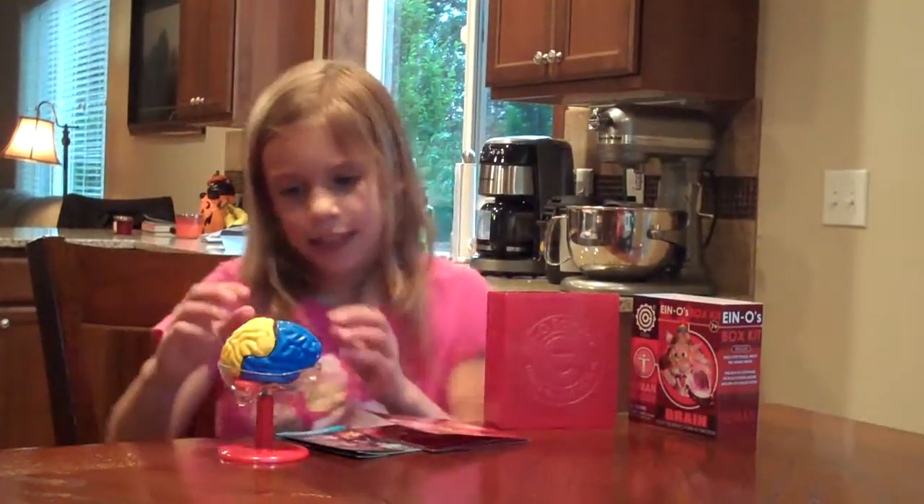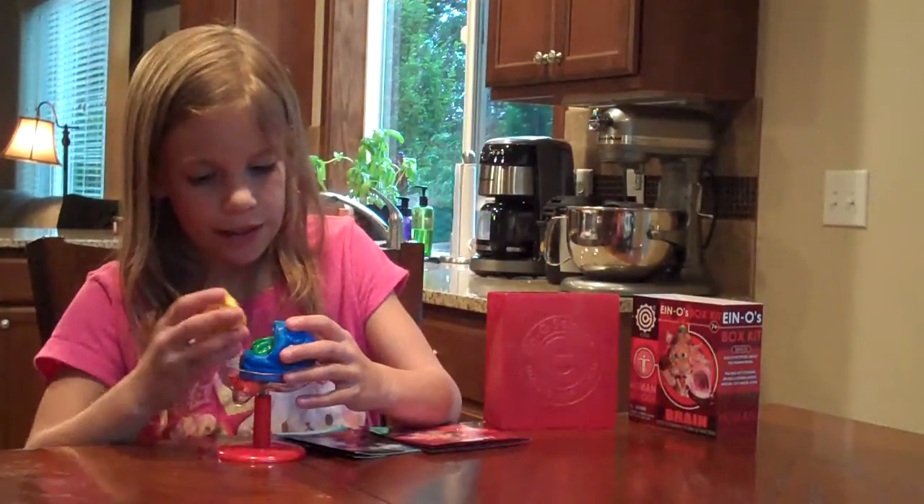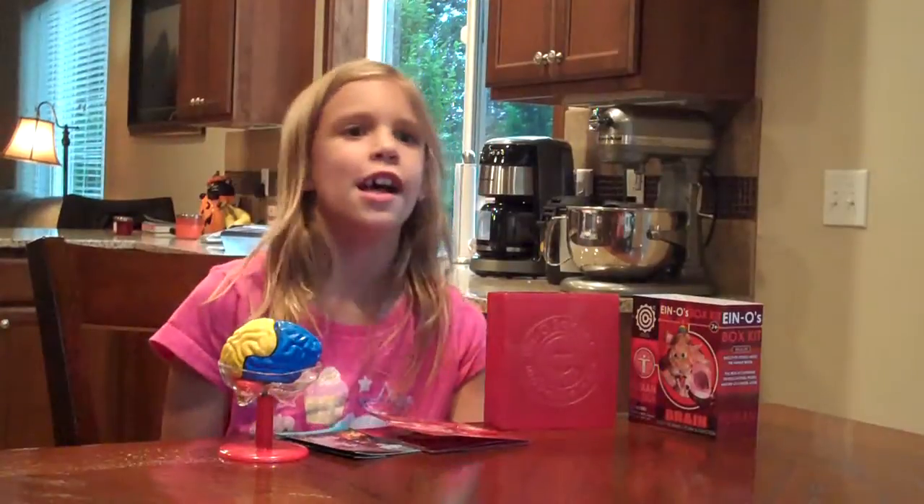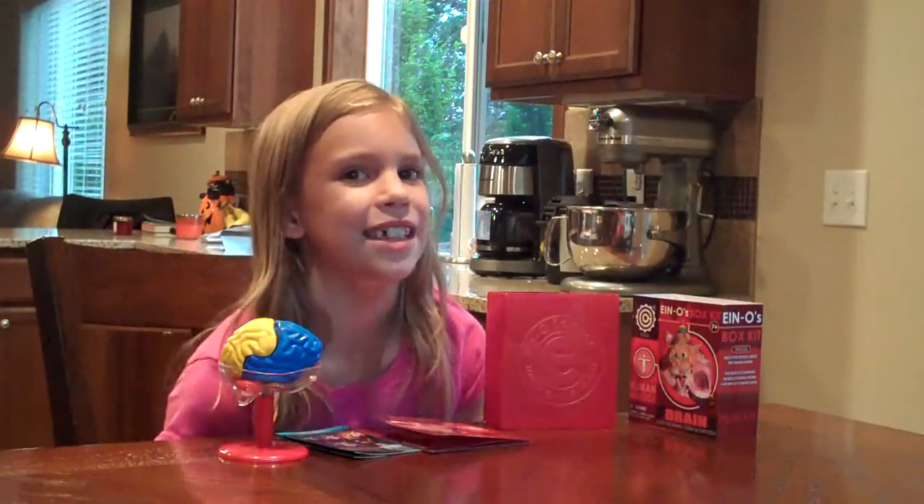And I don't like that it's easy to break and fall down, like if you have a little brother or sister. And you can't really play with it. It's a science kit for like school or something.